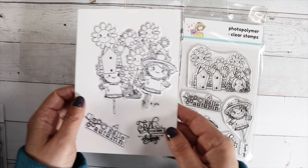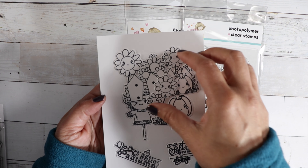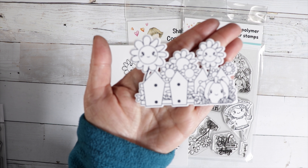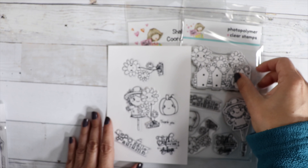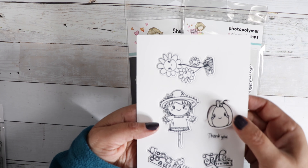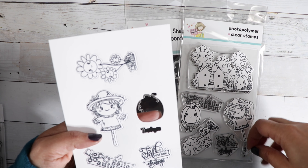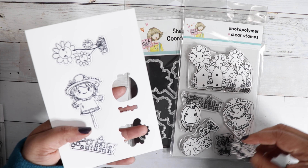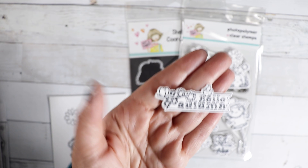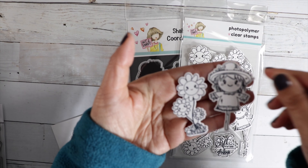I did want to show you what the stamps look like stamped out and cut out with the dies. Look how cute — isn't that precious? I love that it cut out the inside portion between the flowers and the fence. I'm going to color these up and create a card and share it in a new video. Look how cute the little words are cut out — look at that little thank you. You can use that on any of your cards. There's that little banner. It gives it a perfect little frame around your stamped image.